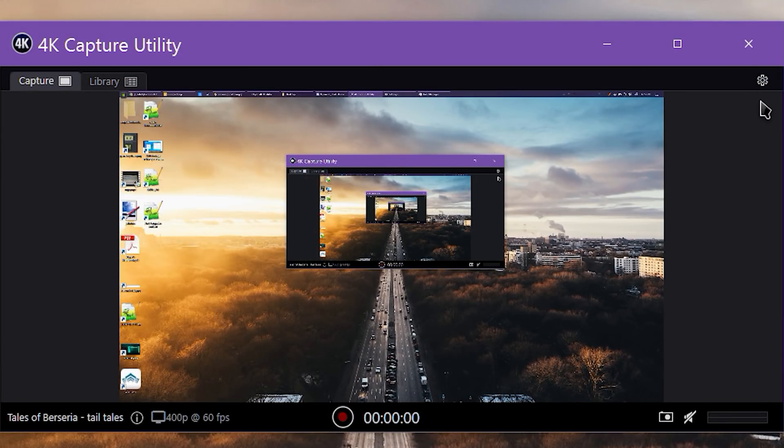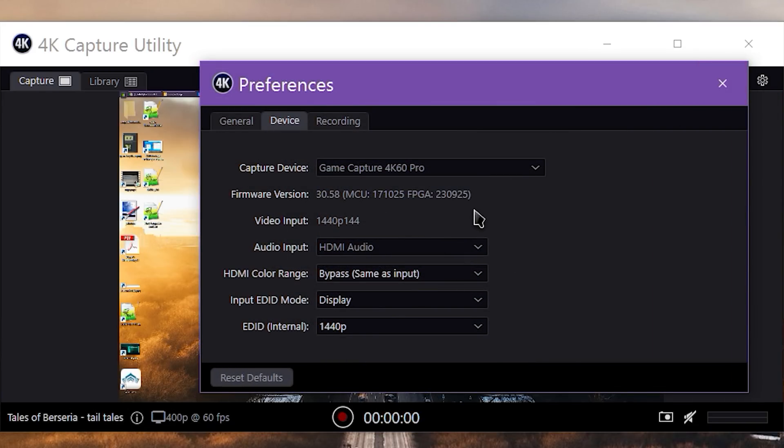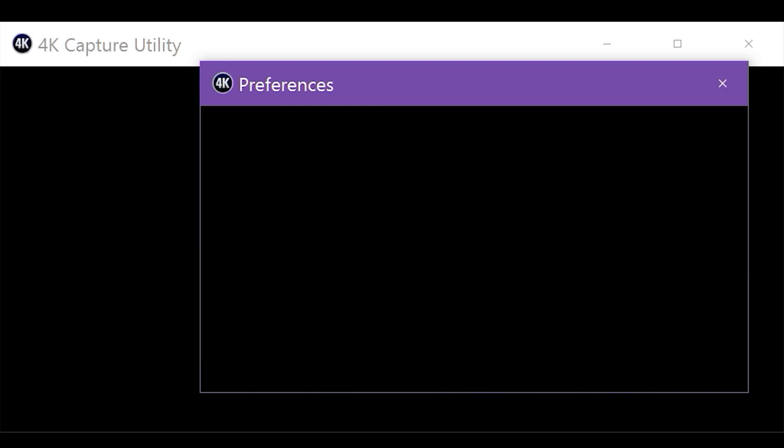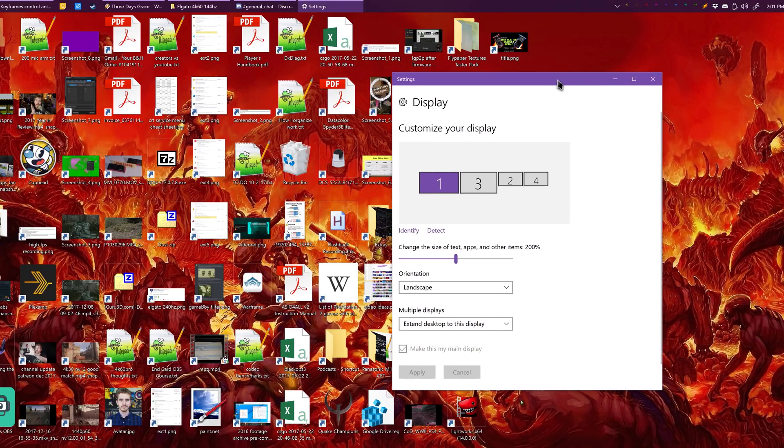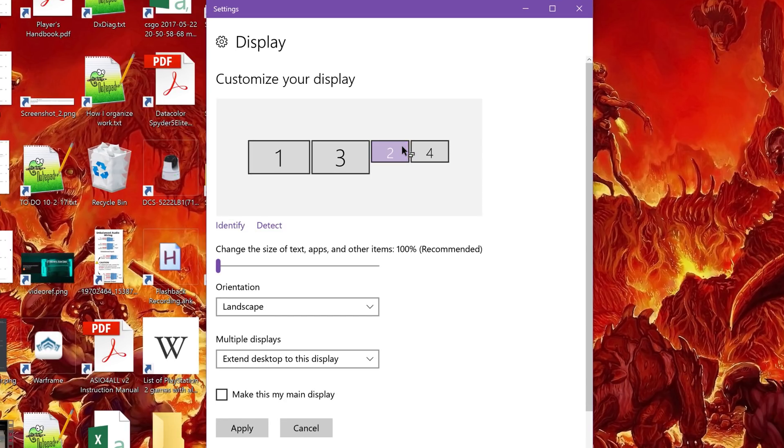On your streaming rig, run the Elgato 4K Capture Utility. Click the settings cog in the top right, change Input EDID Mode to Internal, and change EDID to 1440p. Back on your gaming rig, open up the Windows 10 Display settings or your graphics card control panel. Change the settings to clone your main monitor and the 4K60 output together — click where it says Multiple Displays and choose Duplicate Desktop on the appropriate displays.